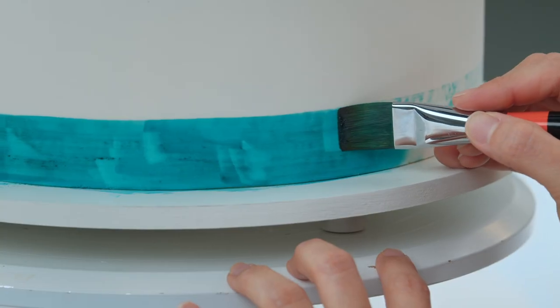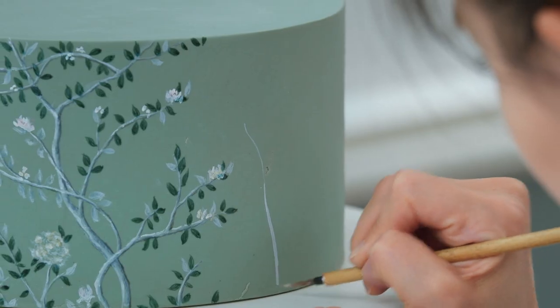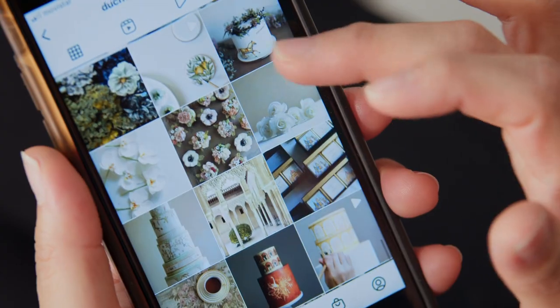After finishing the design, we'll scale it to the cake and work on the bottom tier, followed by the spacer. Next, we will paint the middle tier — the most intricate design — finishing with the top tier. We'll also look at best practices for planning, storage, packaging, and delivery, as well as how to document your work and share it on social media.